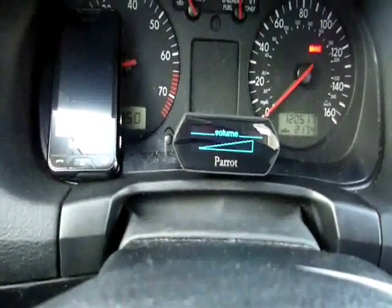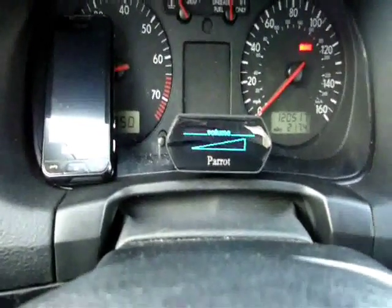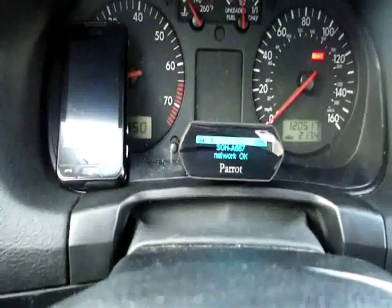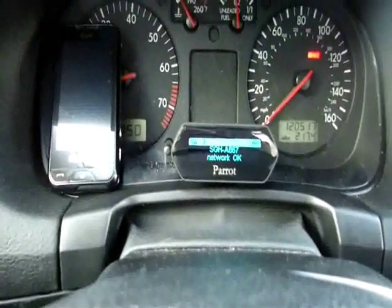If you're playing an MP3 or whatever, you can pretty much go in and out of it, back to the main screen. You just hit pause and your music's always ready to go.